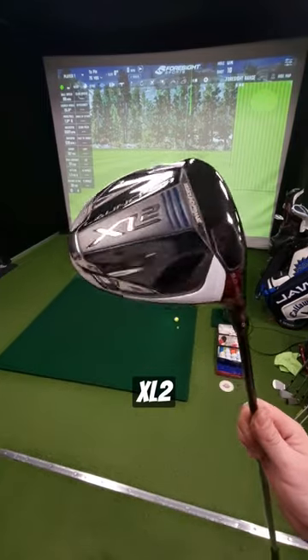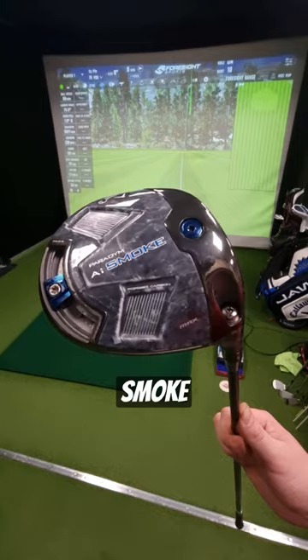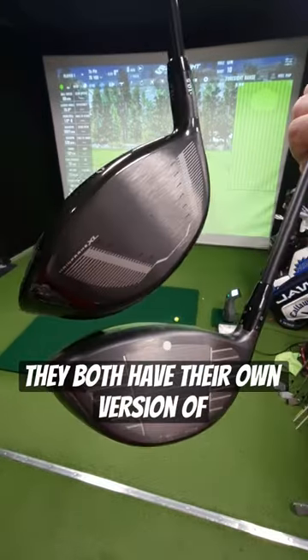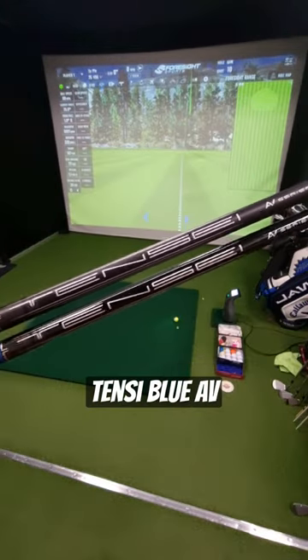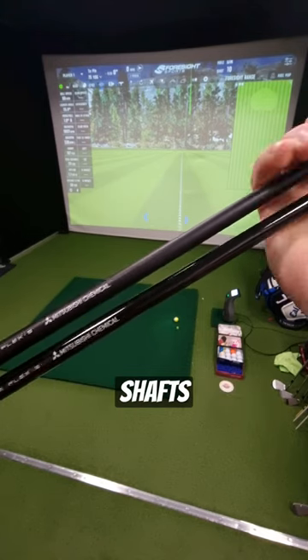This is the Cleveland Launcher XL2, and this is the Callaway AI Smoke. Both brand new drivers on the market for 2024. They both have their own version of AI face technology, and they both have a variation of the Tensai Blue AV Series 55g stiff flex as one of their stock shafts.